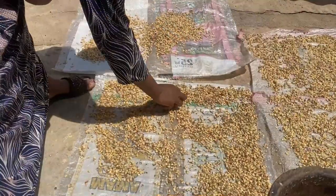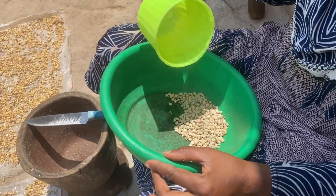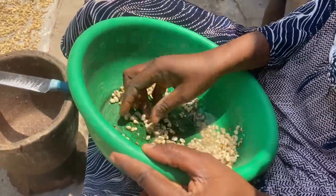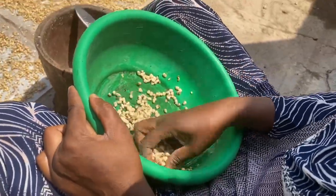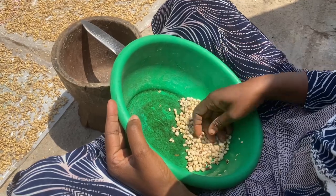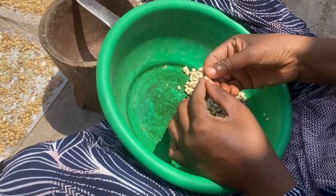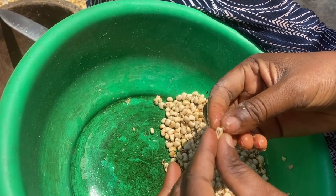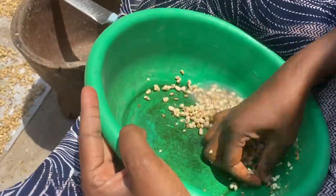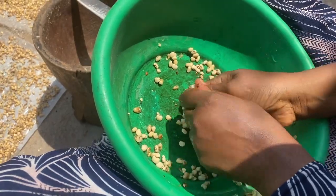There's also another process to peel the skin: if you don't have a pestle and mortar, you can use your hands. You soak the beans in warm water — not boiling, just warm or normal cold water — for at least two minutes, then you start peeling by putting the beans between your palms and pressing hard to remove the skin. She's testing it to see if the skin can be peeled, then rubbing them between her palms.